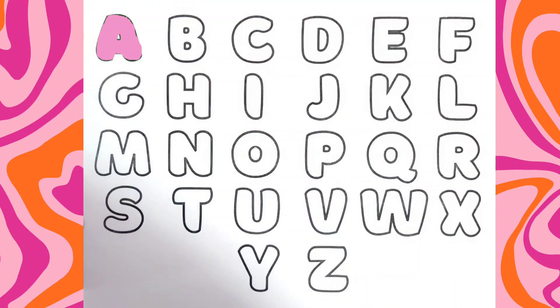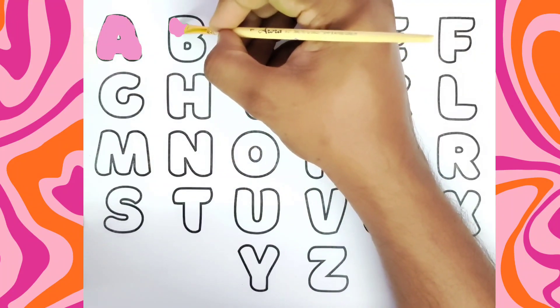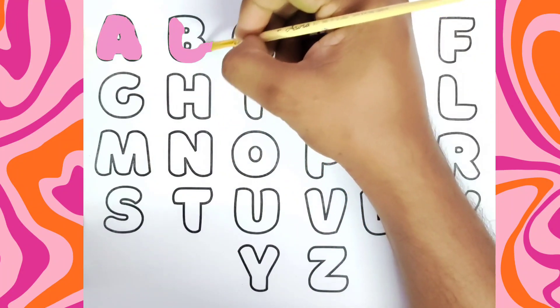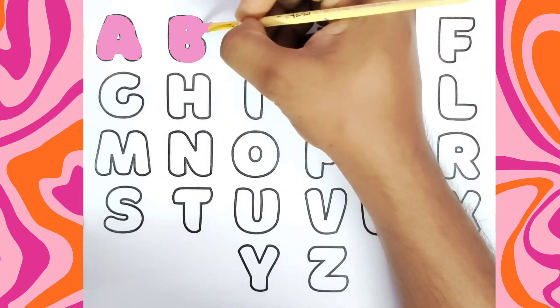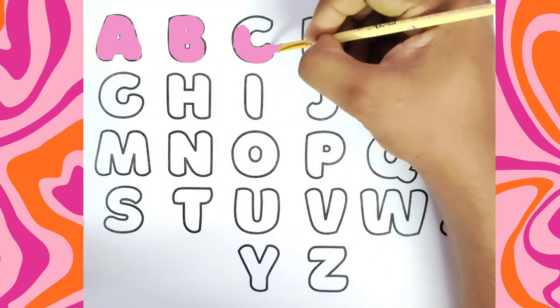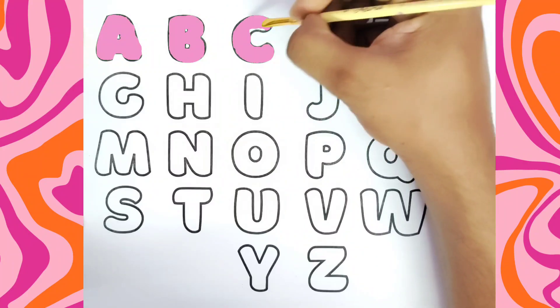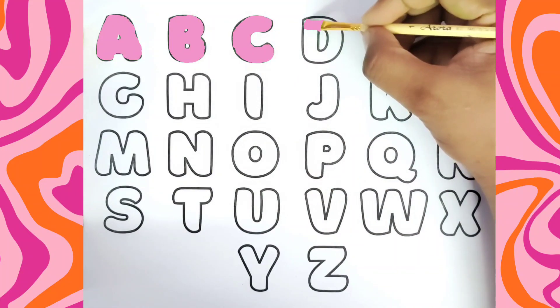A, A for Apple. This is B, B for Ball. B for Ball. Now I know my ABCs, next time won't you sing with me. D, D for Dog.